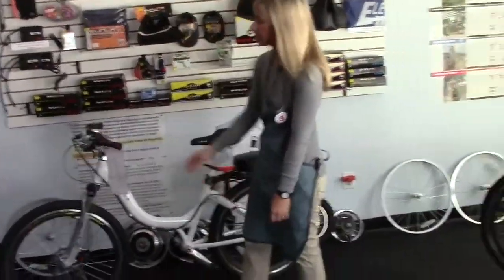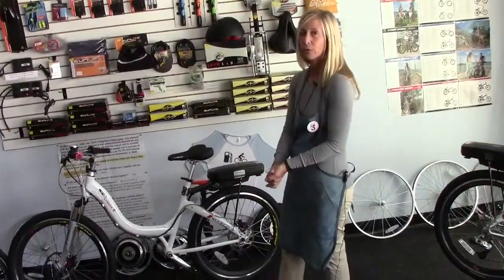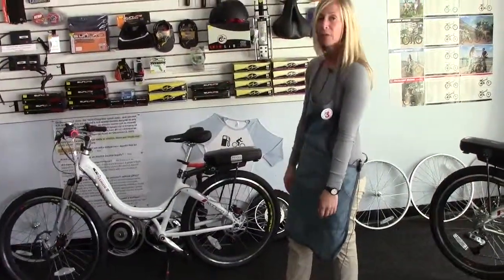It comes with front and rear disc brakes. It's an 8-speed, so it makes for a really pleasurable riding experience, and there's a little bell — they're pretty awesome.